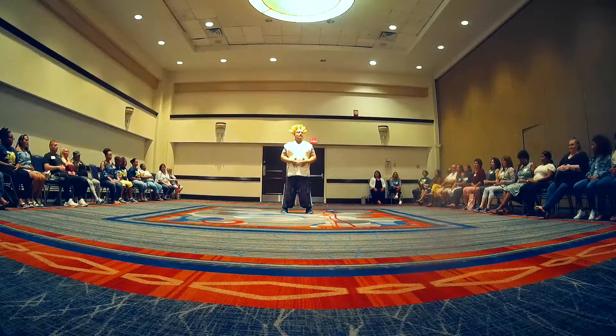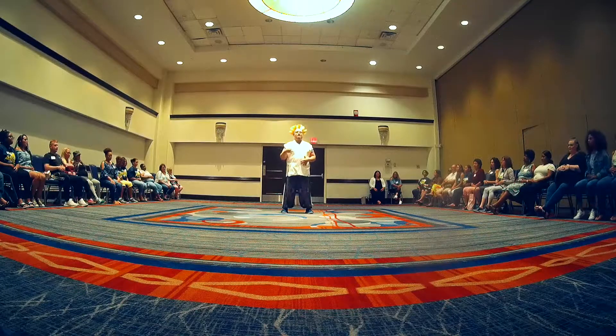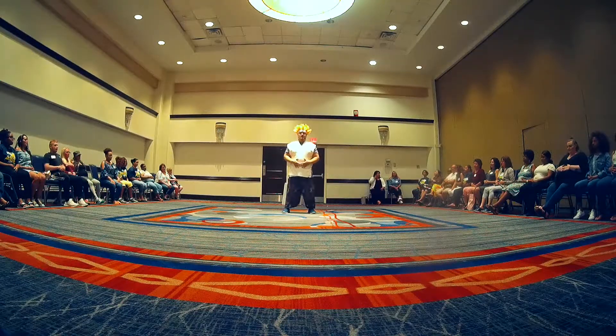Let's try that one more time. Focus on the 'ah' sound and not any other sound. Ready? One more time — breathe in, and everybody go: 'ah.'